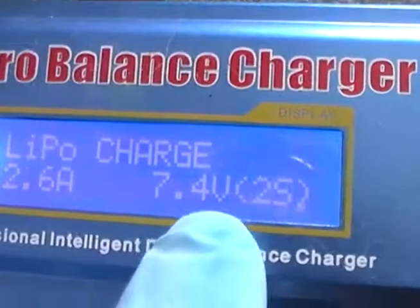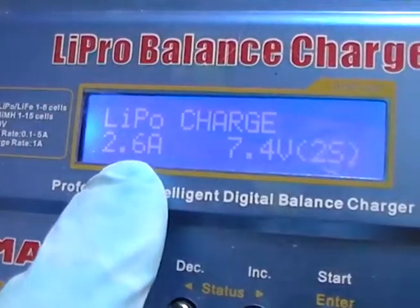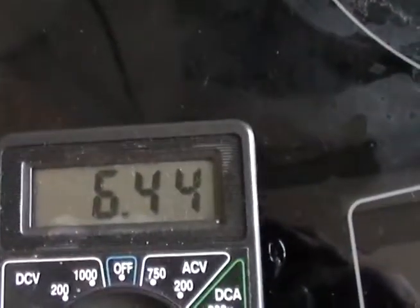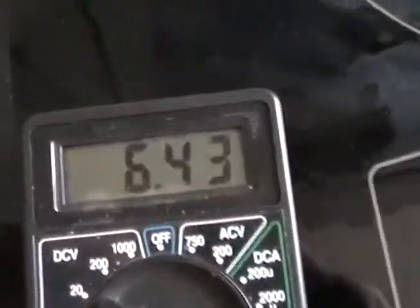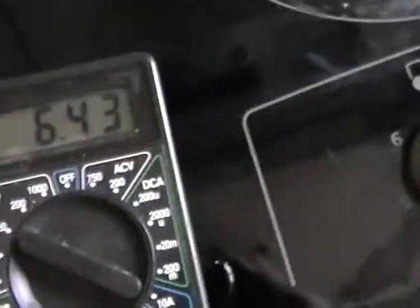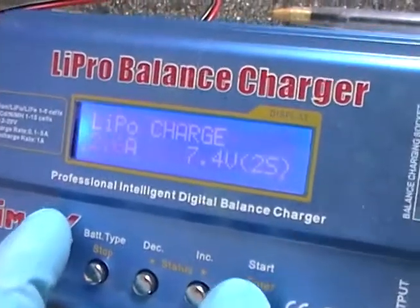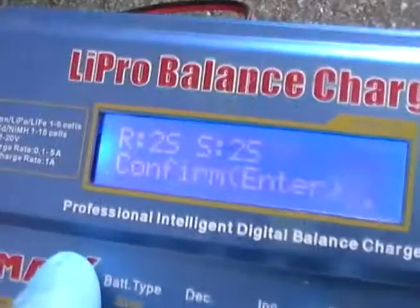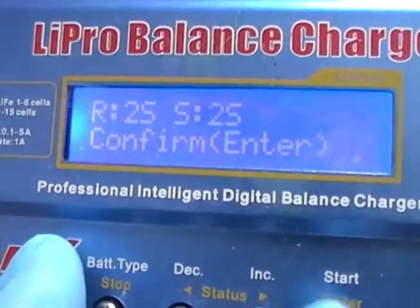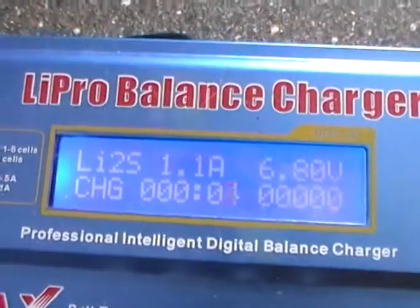We need the 7.4V 2S connection. We're going to try charging them at 2.6A. They're quite low — some people say the battery shouldn't ever go below 3.7V, which should equal 7.4V. We're going to put them on charge and see what they start doing. Sometimes they won't charge and it'll say low voltage, but we've got the confirmation so press enter and it will start charging.